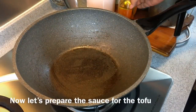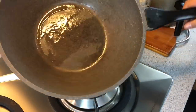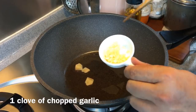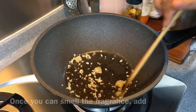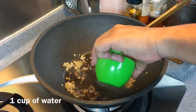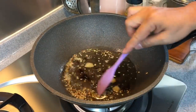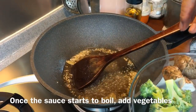Now we'll make the sauce and cook the vegetables. Heat up a pan with a little bit of oil. Add in three slices of young ginger and one clove of chopped garlic. When you can smell the fragrance coming out, add in one cup of water and one tablespoon of oyster sauce. Mix well, and when the water is boiling, we'll add in the vegetables.